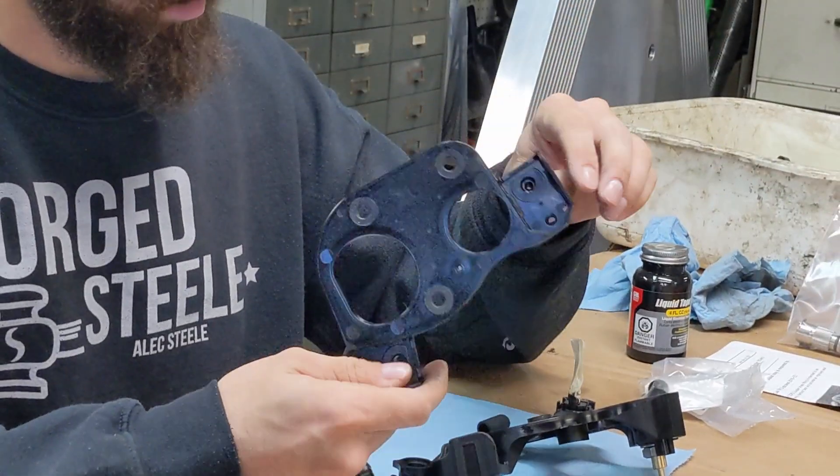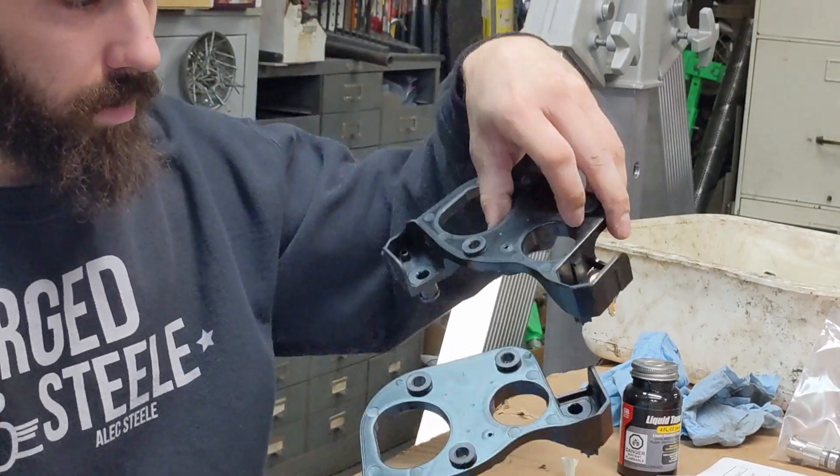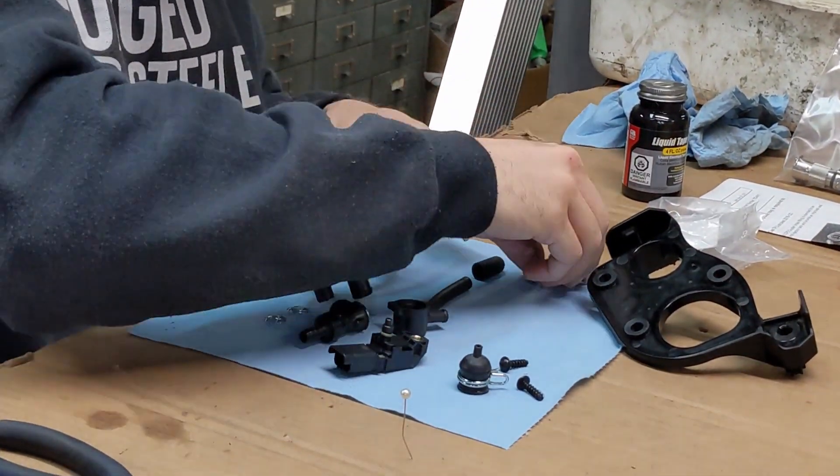As you can see here, this is the original tray that is made entirely out of plastic, while the modified tray has the coupler made out from brass.